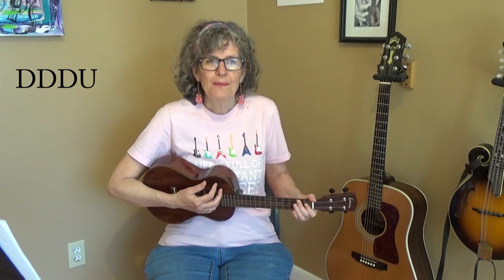This song is in three-quarter time, so the strum I'm using — and I'll demonstrate on an A — is down, down, down, up. Try that with me.